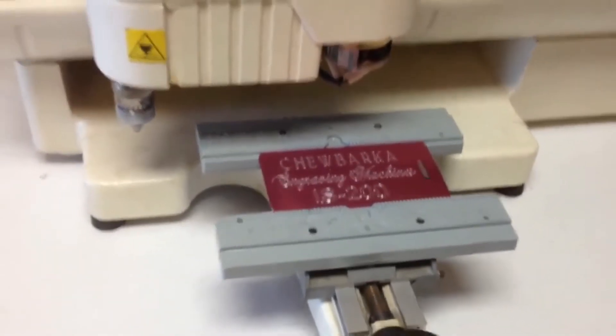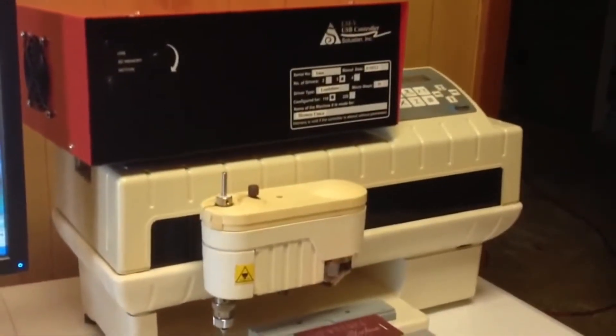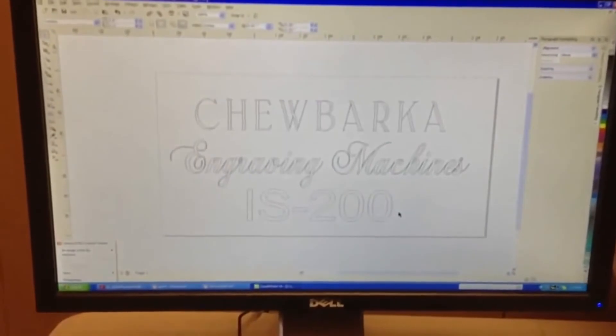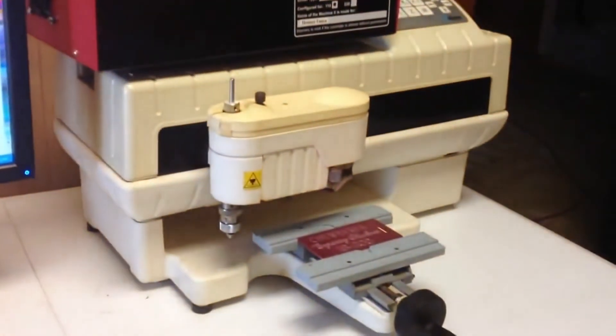And there's your demonstration of a retrofit IS-200 running with a Salyostan controller. And there's the graphics that we had programmed in CorelDRAW. Thank you.